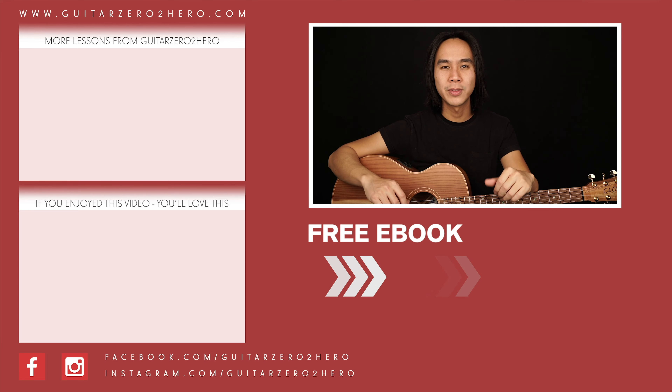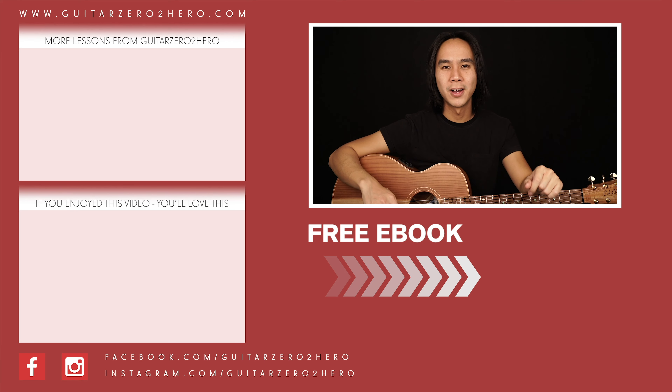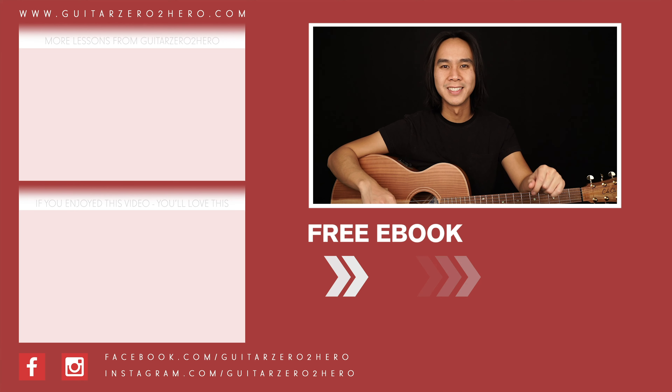On the highlighted up strums of that D chord, you put your pinky finger down on the 3rd fret of the 1st string — only on those highlighted up strums — making it Dsus4 on those strums. So it's down, down, up, down, up, and you just momentarily put your pinky finger down for those strums. That only occurs for the 3rd chord of each line. With those embellishments, this is what the intro and verse sounds like.